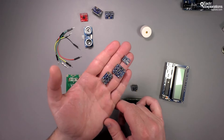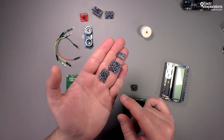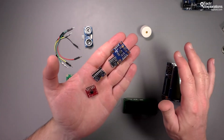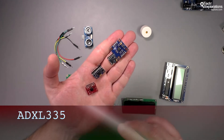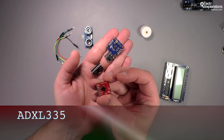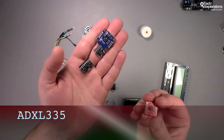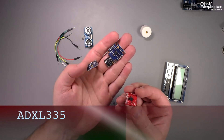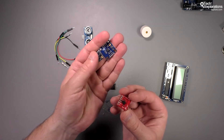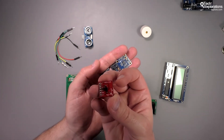For sensors that detect movement, the one we'll be spending our time with in this course is the ADXL335, a very common accelerometer sensor available at very low prices on Amazon and eBay. There are many others with various features and characteristics, but we'll be concentrating on the ADXL335, so definitely get one of these as well.